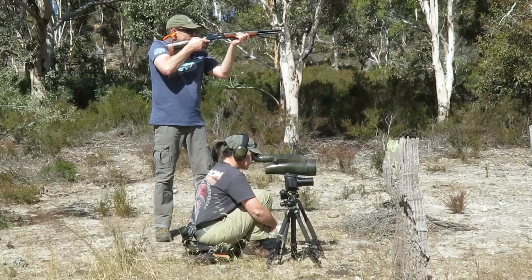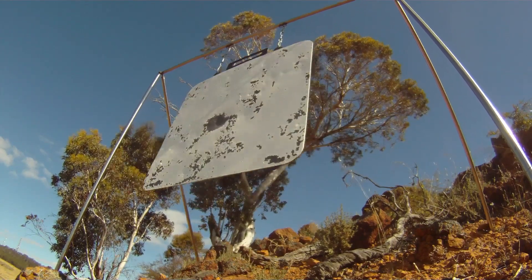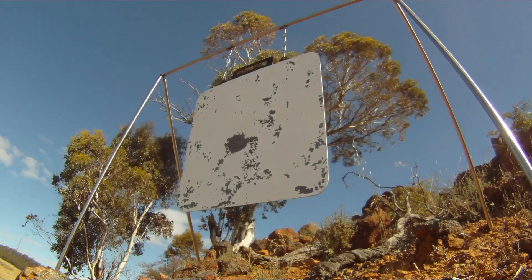Got him. Hit it! Beautiful! Nearly dead center. Got it.